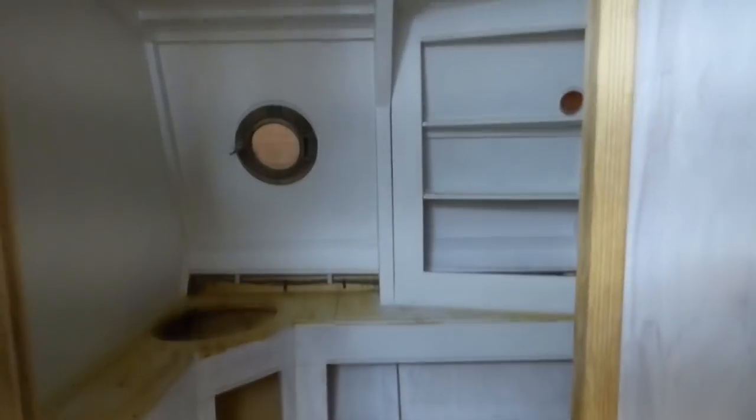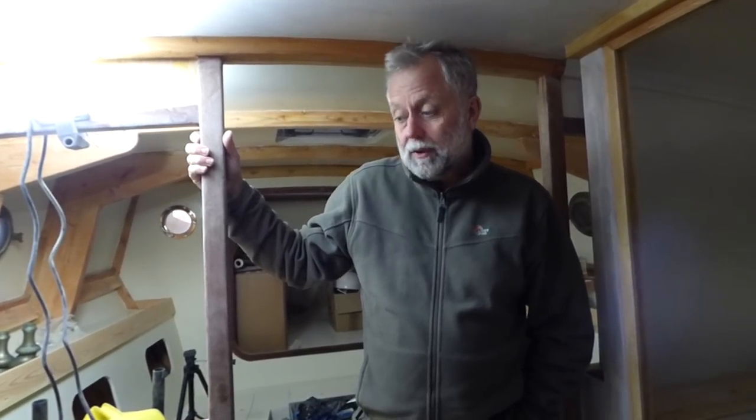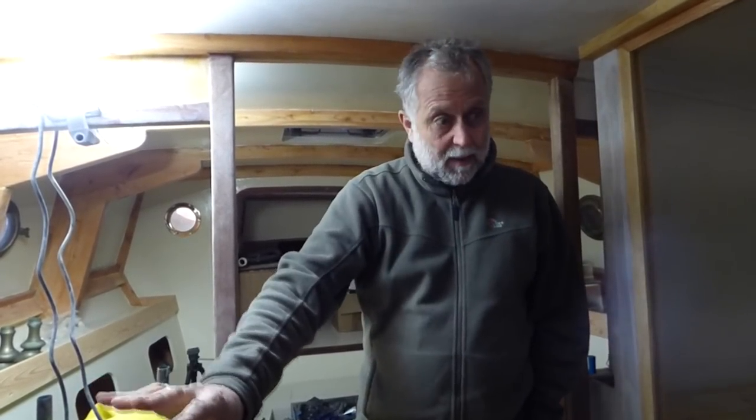One coat of undercoat so far in this area, in the heads - if you look in there Hazel, you'll see, well it's not finished by any means, but the walls, the panels there, have all got two coats on. The quarter berth's got two coats on, undercoat. And obviously the next job there will be to get the gloss on and push on with the painting. Goal is to get all of the heads area painted out, get in the galley, get that painted out, get that quarter berth glossed.